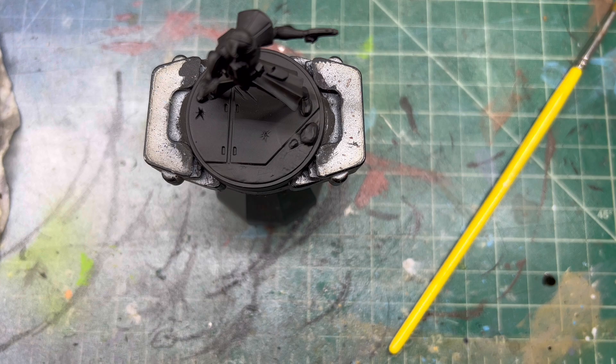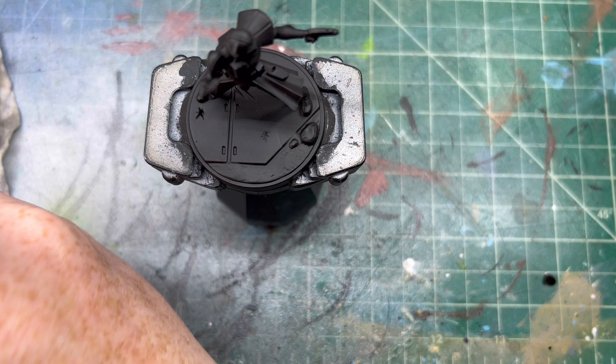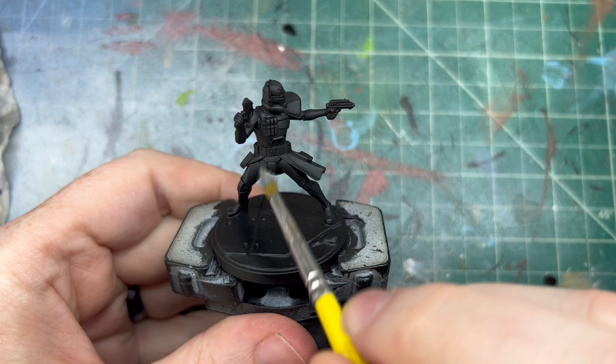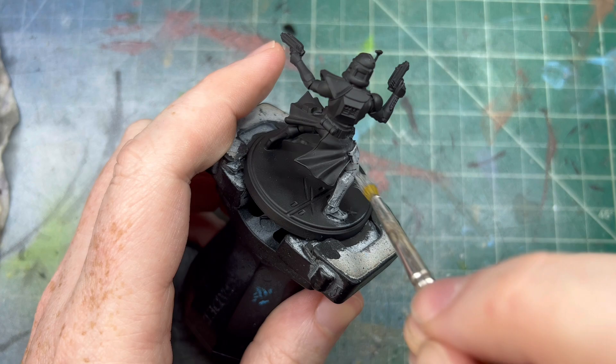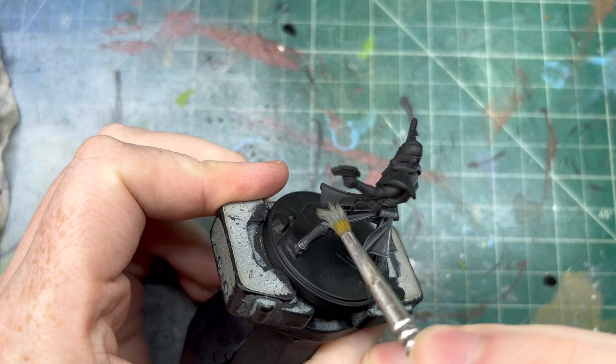So let's do some medium sea gray by Vallejo. We've already painted hordes of clone troopers on this channel, so if you want to see those for Legion you can go back to those videos. But this one is for Shatterpoint, so we're just going to do a heavy overbrush of the armor — the whole model is going to get a heavy overbrush.